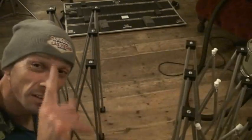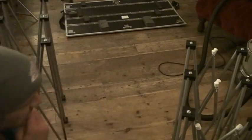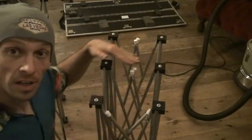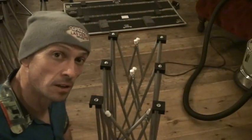Now first of all, very important — that one there is to go on the floor. This one here, the top part where you've got these little white things, that's where you'd put the top and then in turn put the speaker on the top.